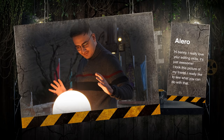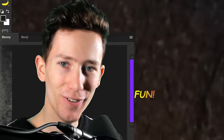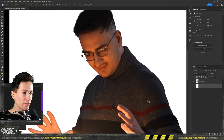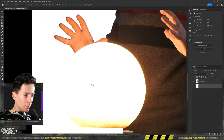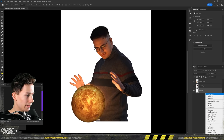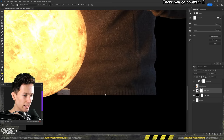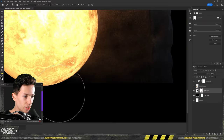On to the next one, sent by Alero. Hi Benny, I really love your editing skills — it is just awesome. I took this picture of my friend and I'd really like to see what you can do with that. Well, I suppose there's only one way to find out. First we have to mask this guy out, going all around the edge. And there you go — beautiful. I kept the ball as reference. Now here we have Venus, which is going to be super lit, and let's make a nice black background first.